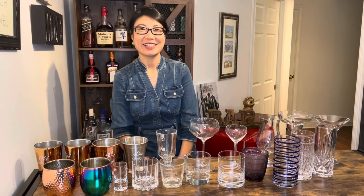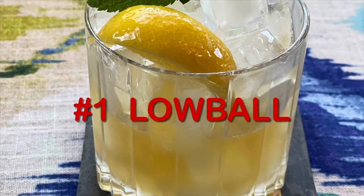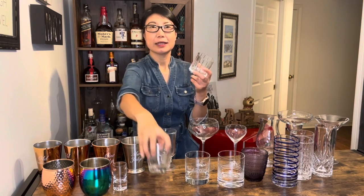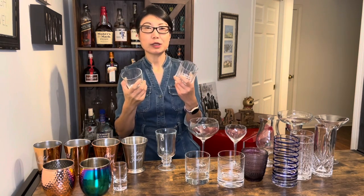欢迎回来我的朋友们，今天和大家聊一聊鸡尾酒杯。很多朋友都问我鸡尾酒杯的问题，所以今天我特意录制了这期关于鸡尾酒杯的视频，我会和大家分享我的酒吧的鸡尾酒杯。首先我们来聊一下低球杯，那低球杯也叫岩石杯或者古典杯。